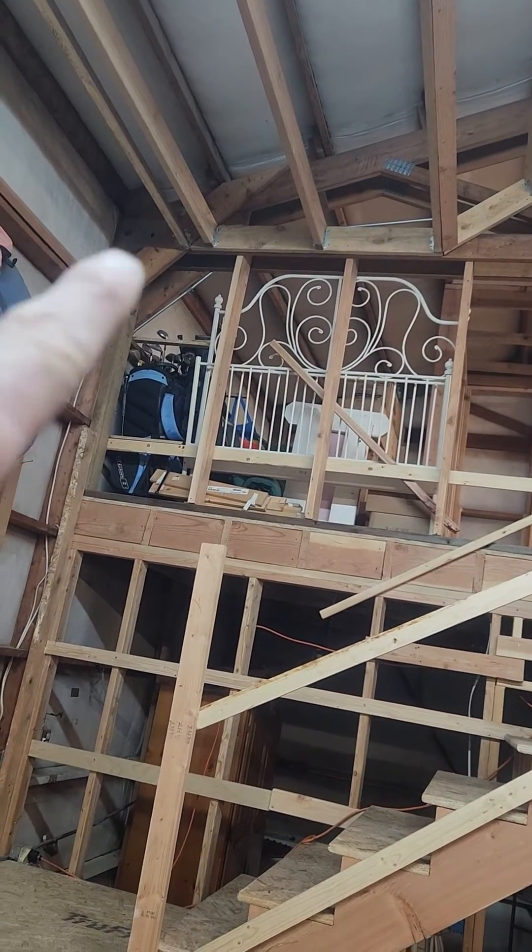And then the two little kids' rooms up in here with a nice closet. They won't be able to pass through here — they'll have to go over here for this doorway and a closet over there. These are 8-foot ceilings.